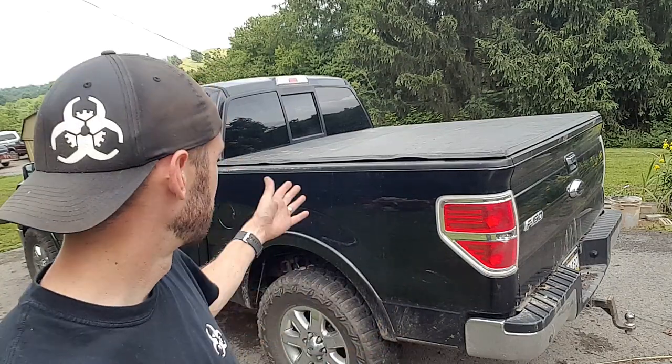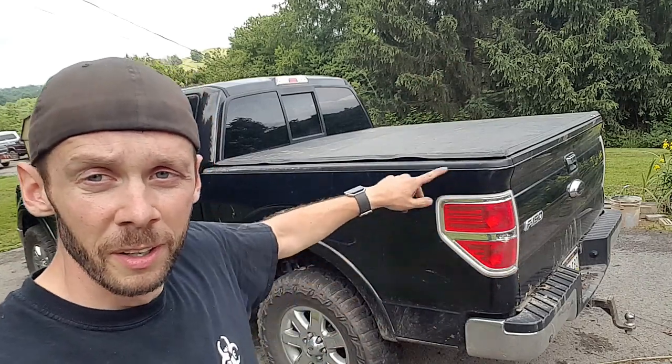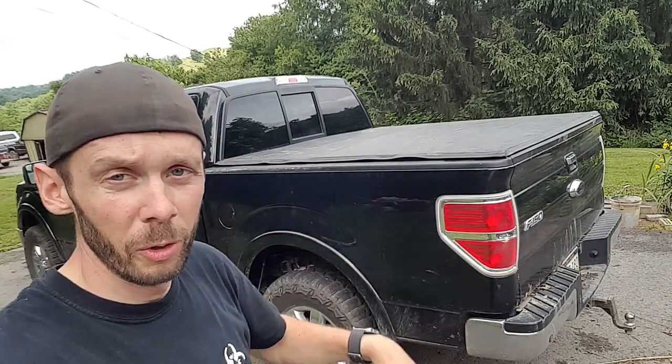Well, there it is on the truck — fits pretty good. Got a little bit of a wave where we moved that, hoping that'll settle out once it sits in the sun and stretches out. It was free. Free tonneau cover trim down was a success — lots of elbow grease on that one. But hey, they're out there everywhere, like 20 bucks. Pick it up, cut it down. Width is the only thing we're really worried about on that project. Does it look perfect? No. But it was free.